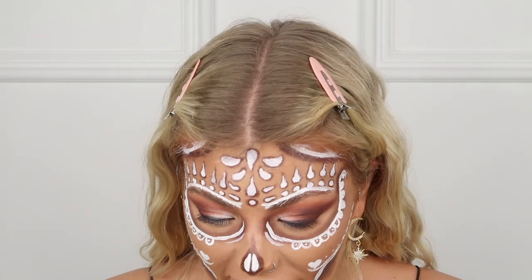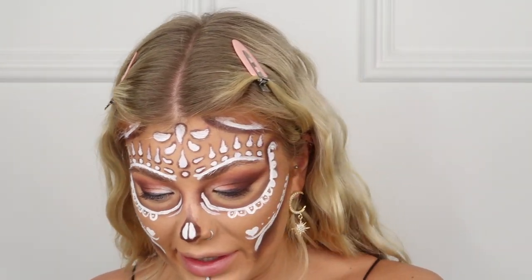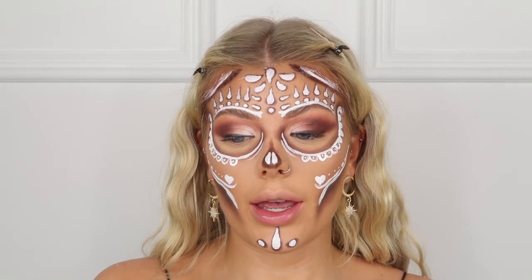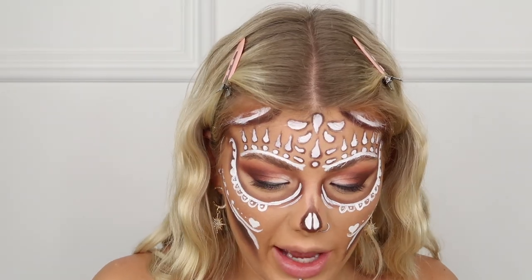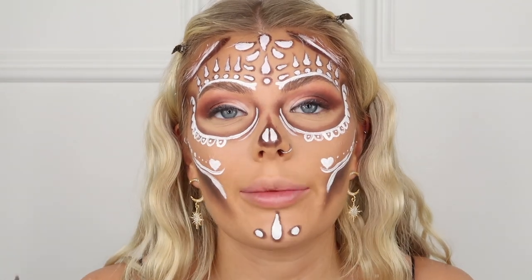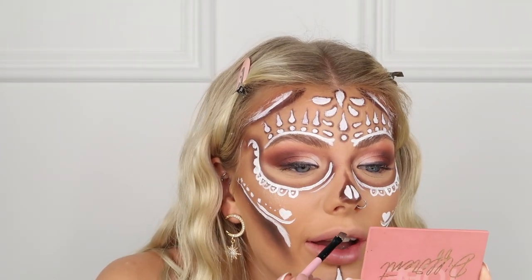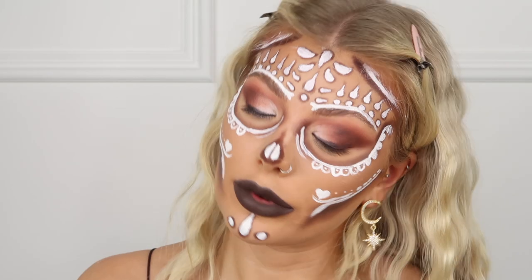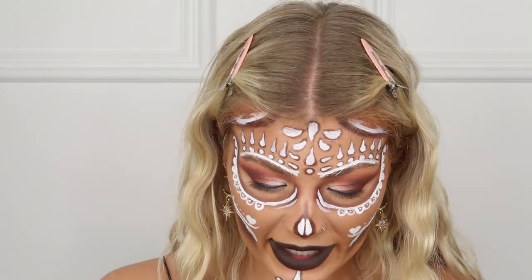I wish I had a brown lipstick for this, so I'm going to do a little trick and mix my P Louise base with some brown eyeshadow, then pat over it with more eyeshadow. Obviously if you have a brown lipstick you're winning. I also notice I haven't done my under eye yet — that's why I look so odd. I'm just going to line the mouth area and then draw my little skeleton mouth.